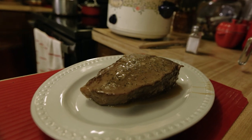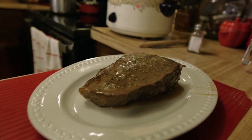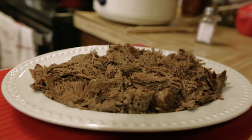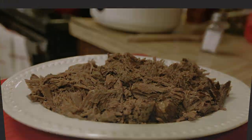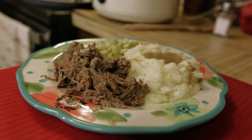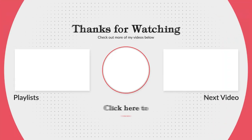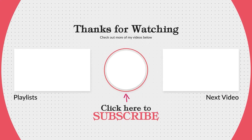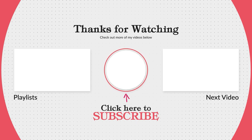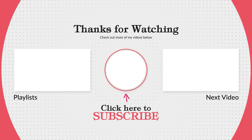And we're fixing to plate it up and we'll show you what it all looks like. Thank you for watching. Like this video if you've learned something. Subscribe to see more videos, and leave a comment on what you would like to learn.